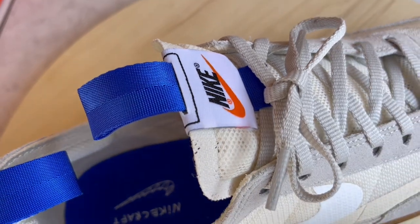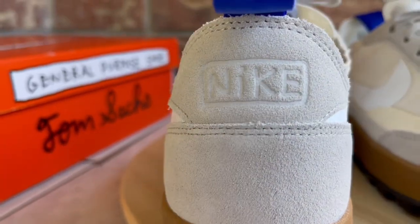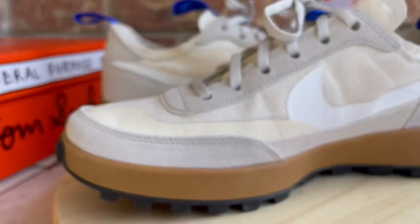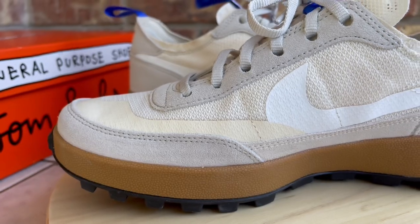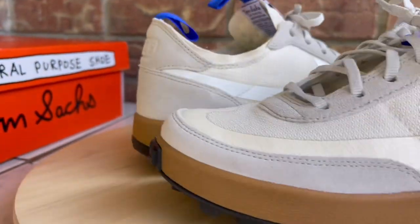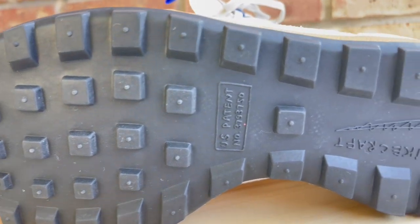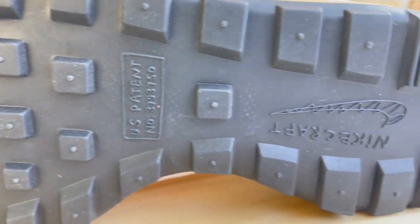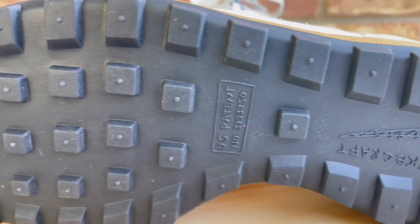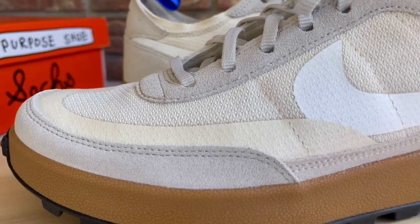It seemed like a lot of people were able to get their hands on these. They were on Tom Sachs' website — you entered a raffle and if selected you got a secret email link to check out with the shoes. Pretty much anybody on my timeline who entered was able to scoop these up. The resale was initially like an arm and a leg, but once Tom made the announcement about restocks and different colors, resale came down. So whoever wants to wear them into the ground will be able to do that.